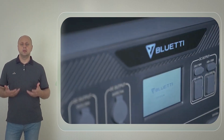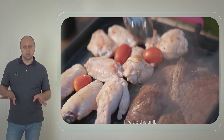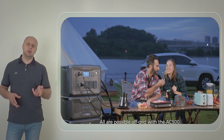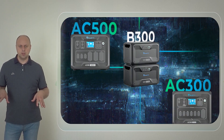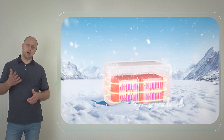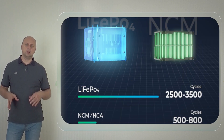When you are on the move, you can take advantage of multiple ports available in the AC500 to charge up your devices. It has a total of 16 ports, including 3x120V/20A outlets, 2x100-watt USB-C ports, 4x USB-A ports, DC outlets, a wireless charging pad, and more.